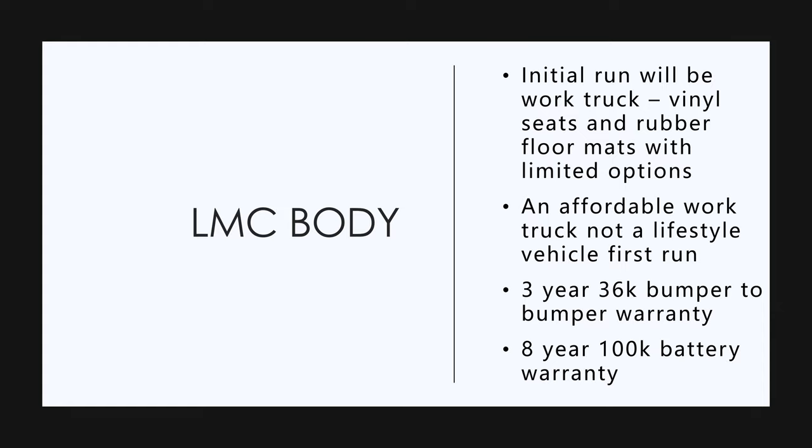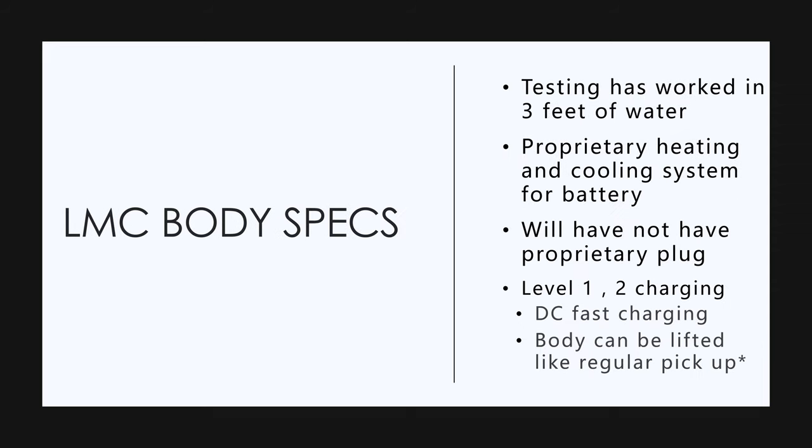Three year, 36,000 mile bumper-to-bumper warranty and an eight year, 100,000 mile battery warranty, which is pretty much standard in the industry now. Again, with that swappable battery.